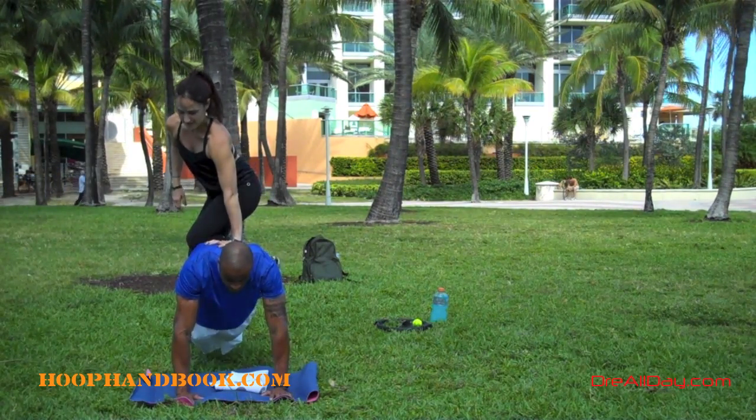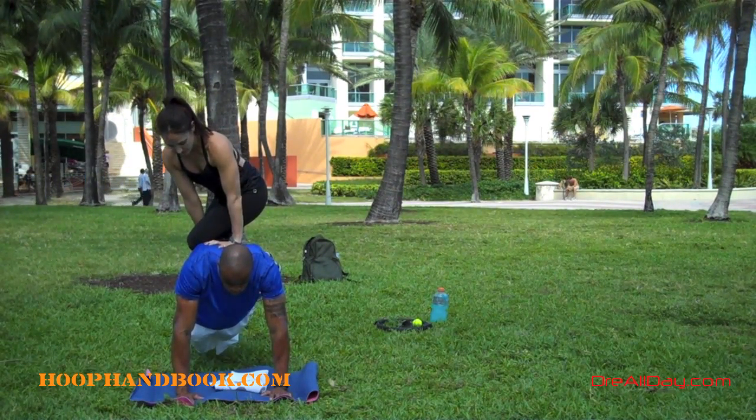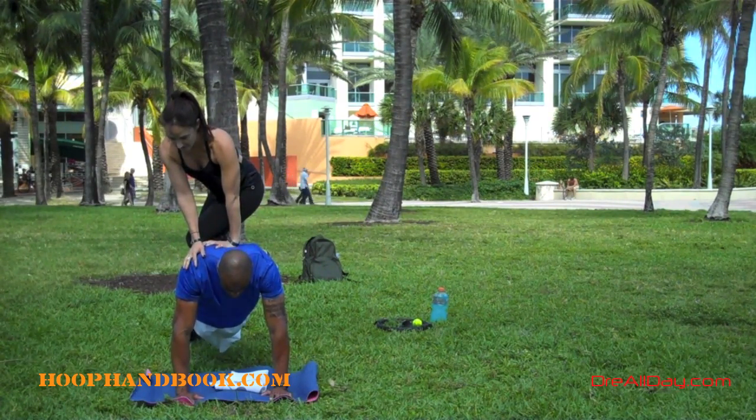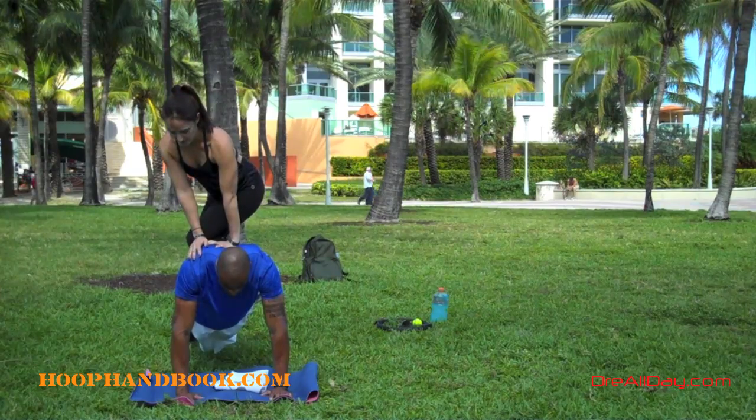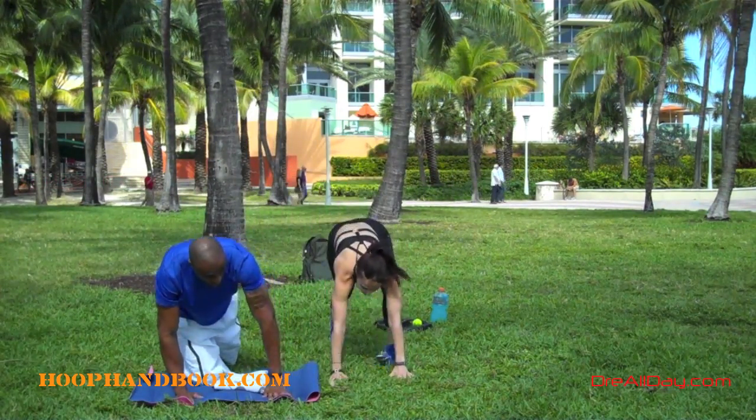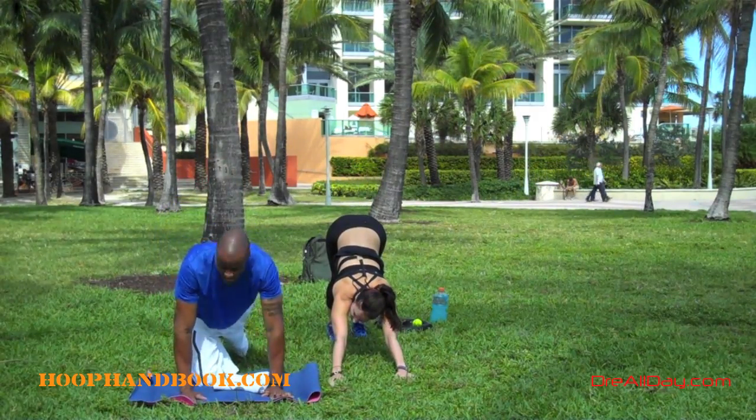As she gets up on my back, you see with that extra weight, my core should be strong enough to hold her up while I'm still holding that plank position. This is extra weight added on to the plank. If you've ever seen somebody in the gym doing it, they might put a couple of weight plates on their back.